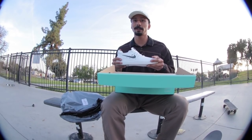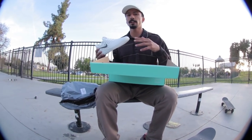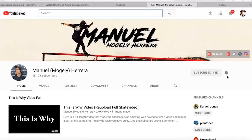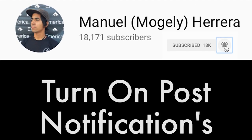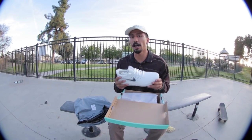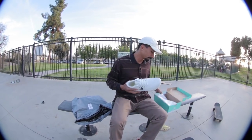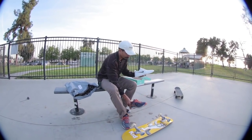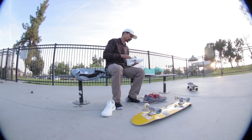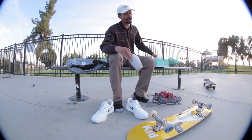I know they're pretty expensive, but we're going to find out if they're worth it. We'll break this shoe down with videos throughout the week, so stay tuned. Make sure to turn on your notifications. So today's video, however, we're going to do a hundred kickflips. That's right — a hundred kickflips. So you want to see how these feel? It also came with great laces, but we'll save that for next video.